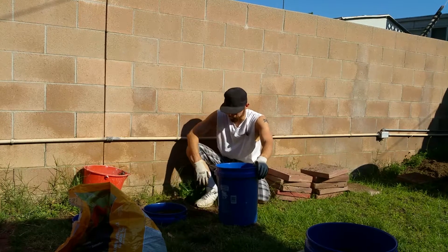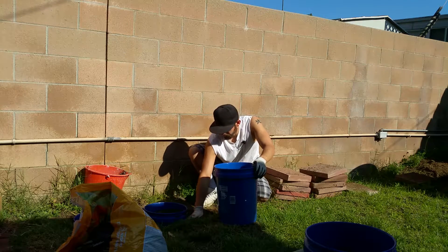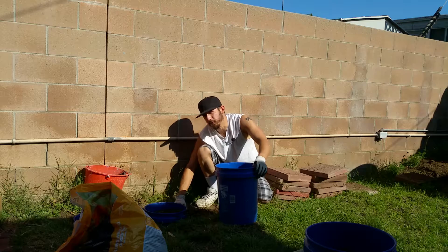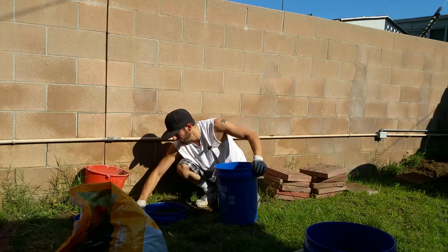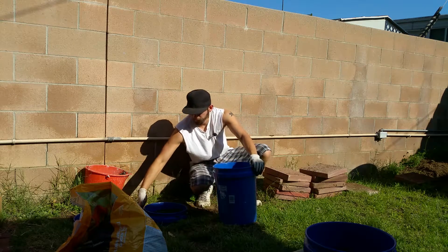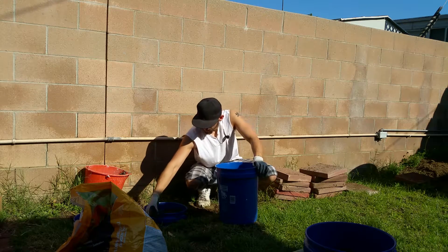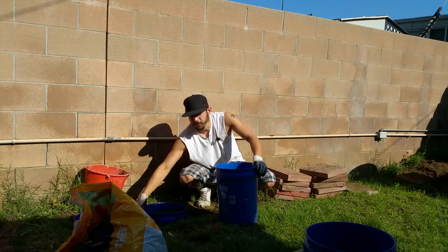It feels close to the same — close enough that you'll pretty much not notice it anymore after maybe a week of walking on it. I don't know what it would feel like with no shoes on, but I'm never out here in the back with no shoes anyway. That's a possibility, something I might do. And of course I'll make a video about it — I keep a record for myself, and at the same time, should anyone choose to watch it, who knows, maybe I can teach you something.